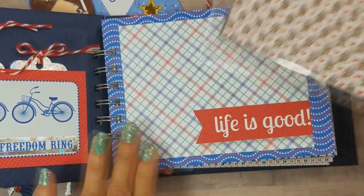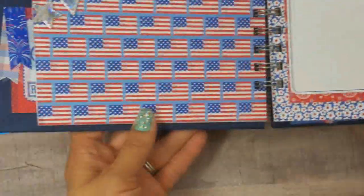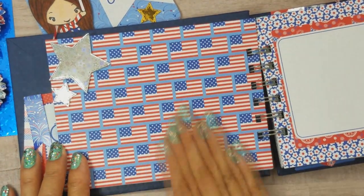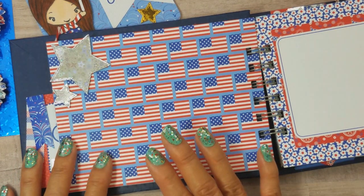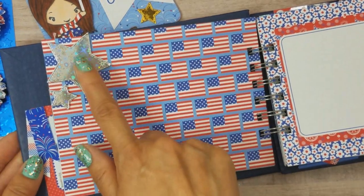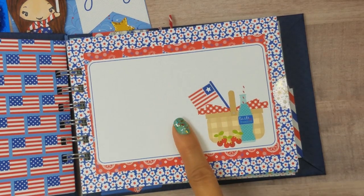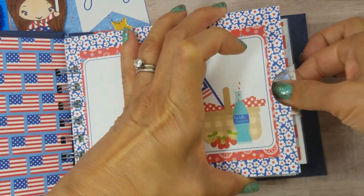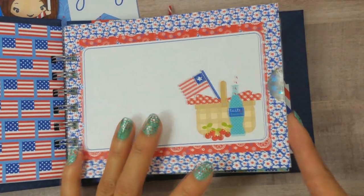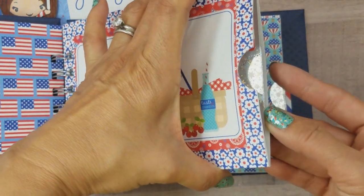These are very simple pages because I want to put photos in them. Usually for July 4th we go swimming at my sister's and we take a lot of photos, so I may put some photos from last July 4th or this year — we'll see. I cut some more stars from my die, and for this page I just matted another album insert, cut it to size, and here is another mat for photos.